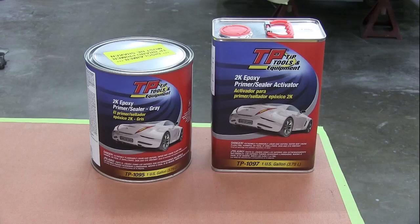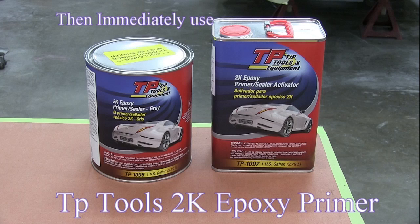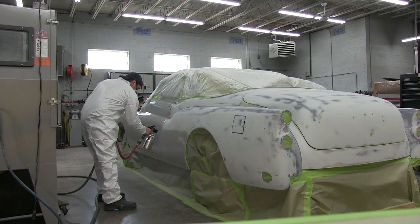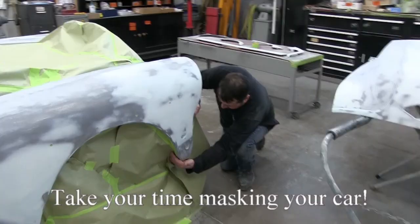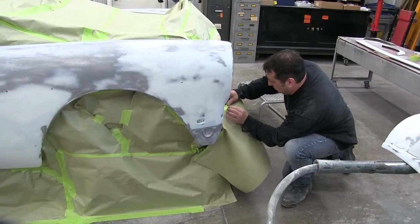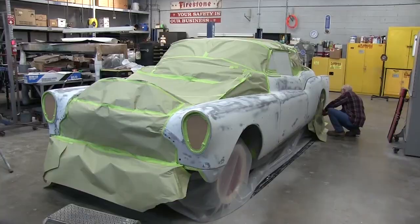The 2K epoxy primer seals up the metal so that it doesn't rust while we do the body work. Please note there is no sanding between spraying the 1K etching primer and the 2K epoxy primer — they call this a wet-on-wet application. Epoxy primer is the only product that you are able to apply body filler over, other than bare metal.